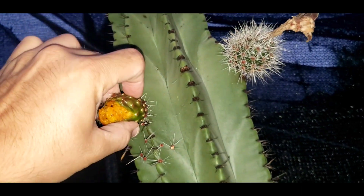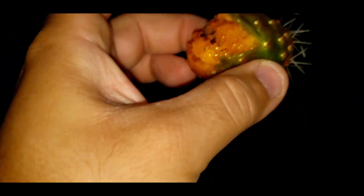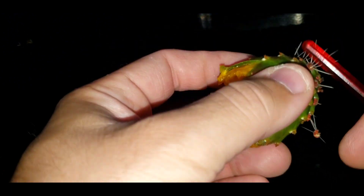Little tiny one — yeah, this is probably the smallest one. Look at this little tiny one. It's all right though.